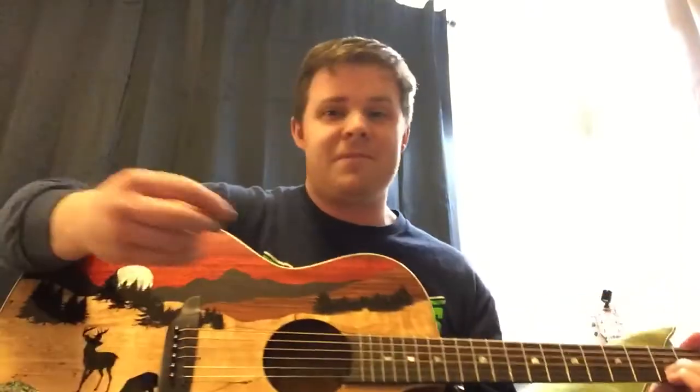I think it sounds really good too. I've been pretty impressed — these are the strings that came with it. I haven't done anything to it really other than just let it acclimate and tune it up. I love the sound of this thing. I think it's really, really great value for the money, so I couldn't be happier — I'm super excited.